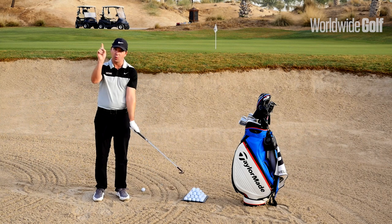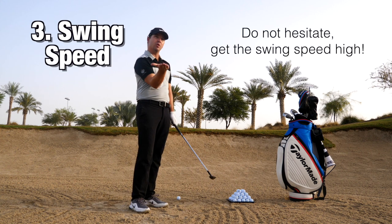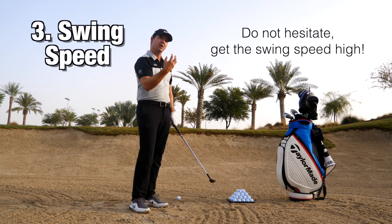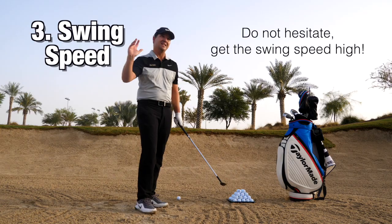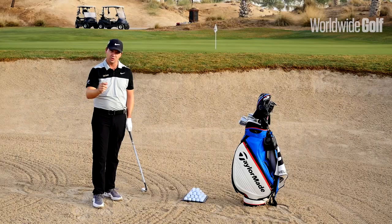Third and very important: speed. Because you've got so much loft on that clubface, the ball isn't going to want to come out — you're going to need to generate speed in the shot for the ball to go up high. Let's give it a go.